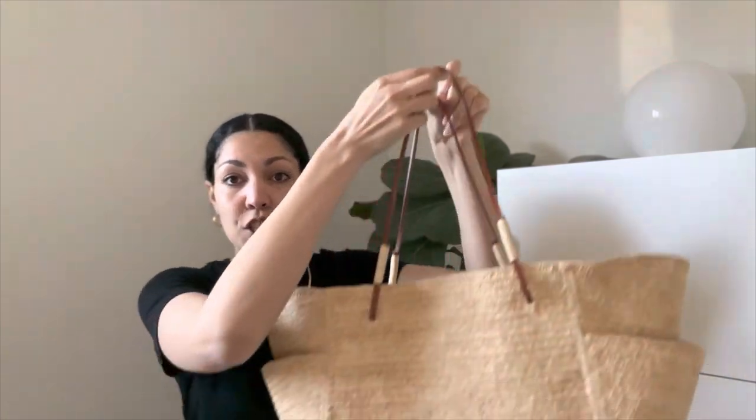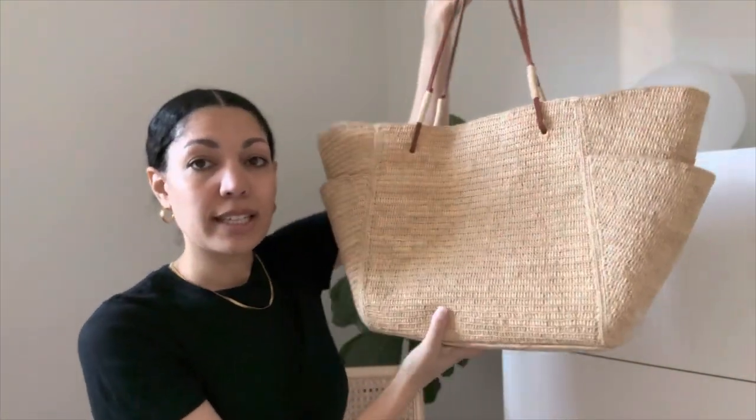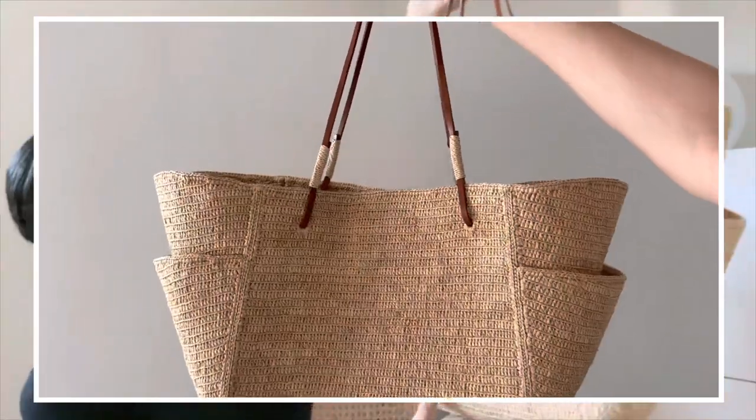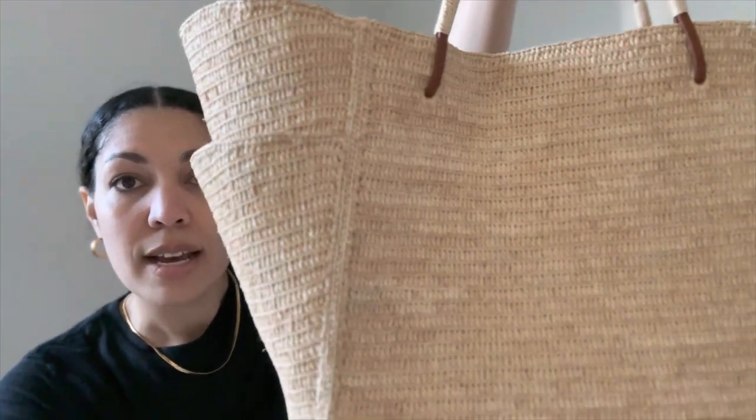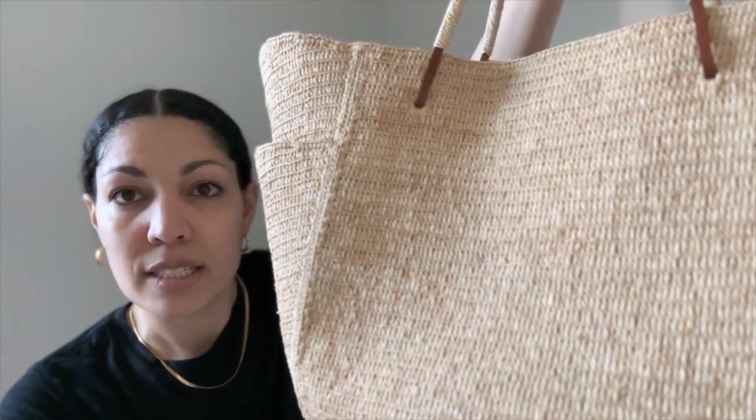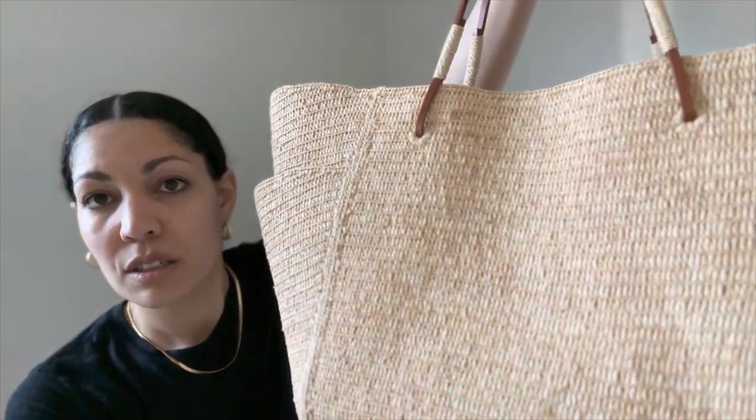First off, this bag I believe is around $250, so it is not cheap, but the quality is really, really lovely. The raffia, the braiding — I'll bring it up close — is very even. You can see it's really consistent, so the textile is just very, very beautiful.